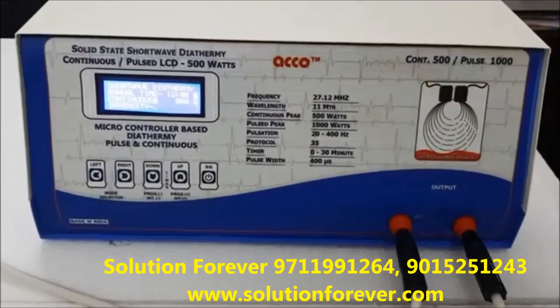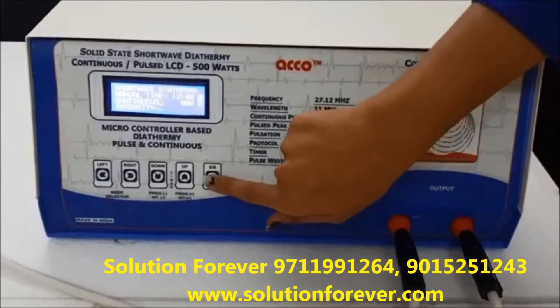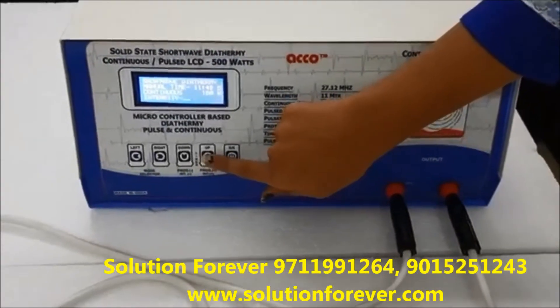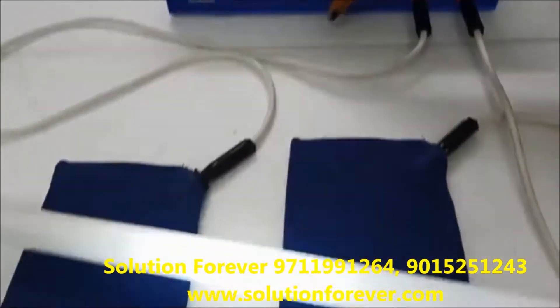After setting all the parameters, start the machine. Now increase the intensity as per your need. Intensity up, intensity down.